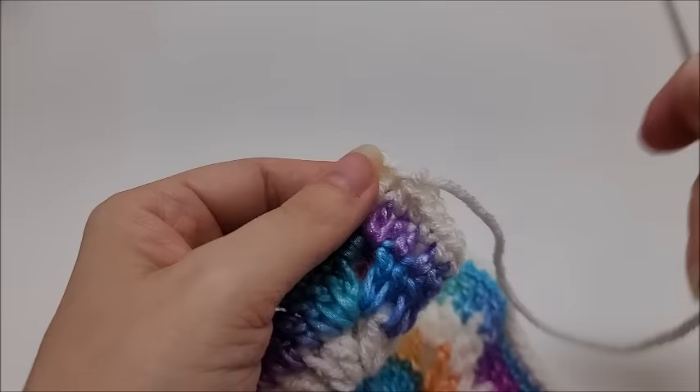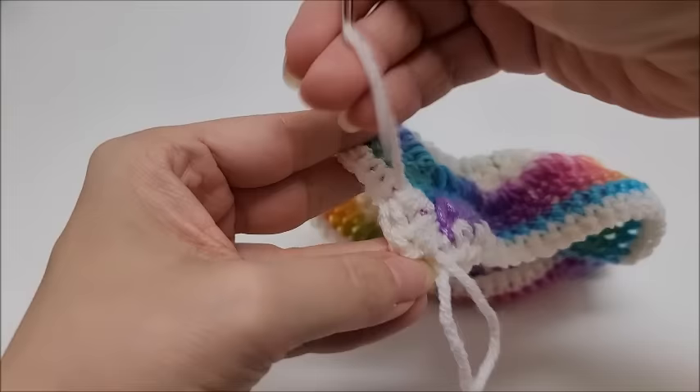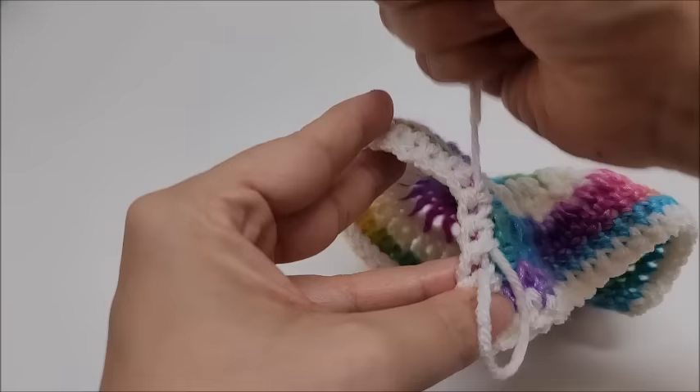Tie off the top tail here — pull it through and flip it around to the back, then sew and hide it. You can make bags, scarves, or beautiful blankets out of these motifs. Anything you can use a granny square for, you can sew these together for as well.